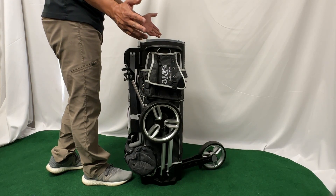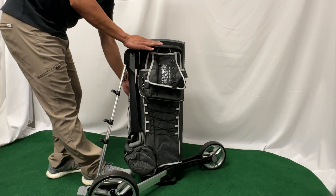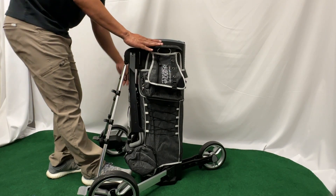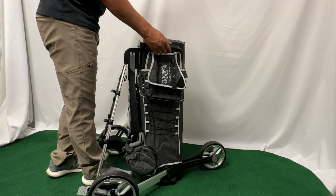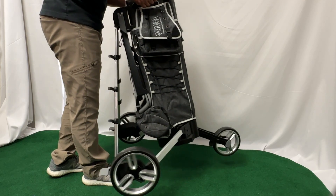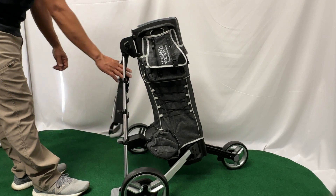Once the front wheel is down, you're going to pull the side wheel straight to the ground. Once all three wheels are on the ground, to set it in walking mode, just reach for the side handles only, lift the whole entire cart off the ground and set it back down. That will lock the cart in place.